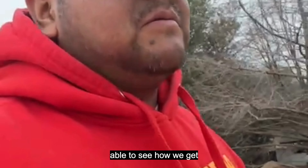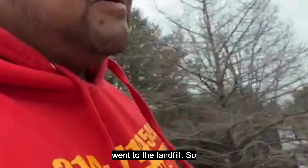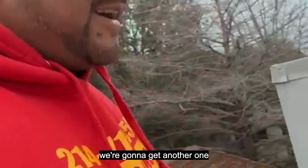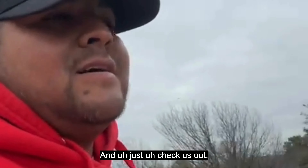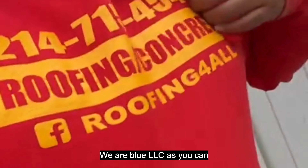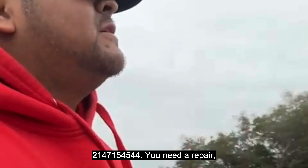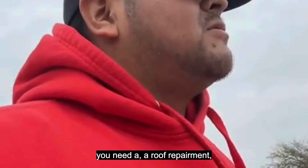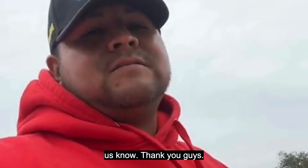So yeah, we have this project going on — keep following us so you'll be able to see how we get this done. We have another video where we went to the landfill, and we're gonna get another one because this is a different landfill for this type of debris. Check us out at Blue LC — we're on all social media, 214-715-4544. If you need a repair, a roof replacement, or concrete, please let us know. Thank you guys.